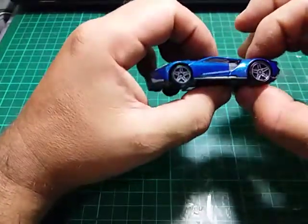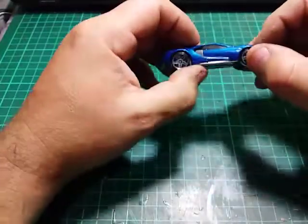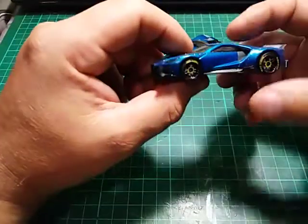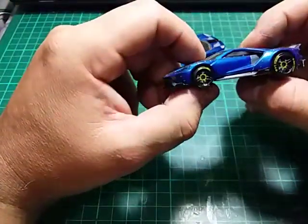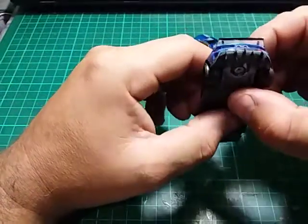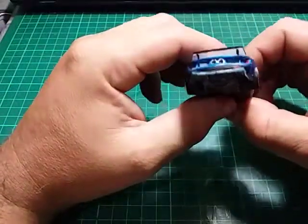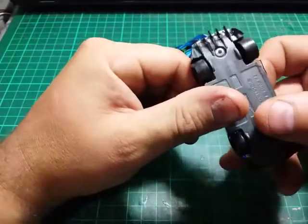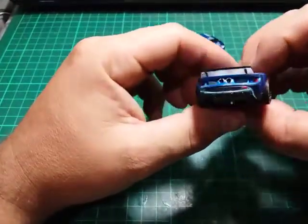All I did here was paint the wheels, made some diffusers — those little pieces of plastic you can see — and put a wing on it.